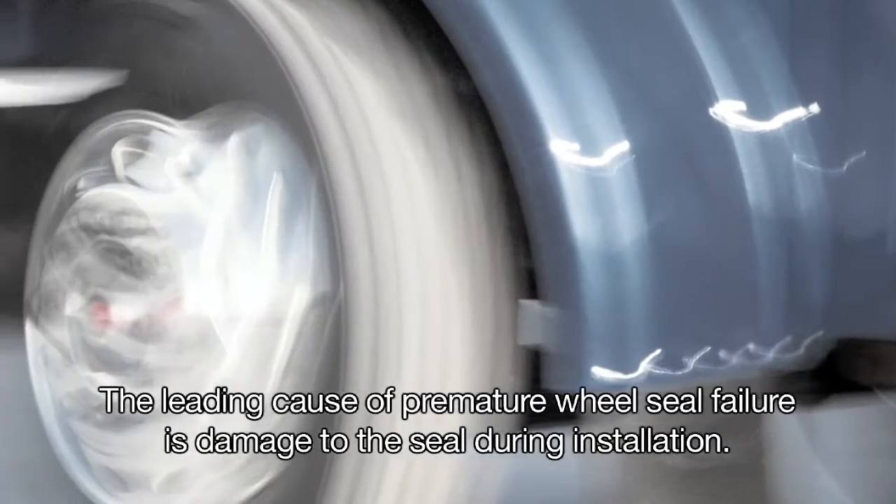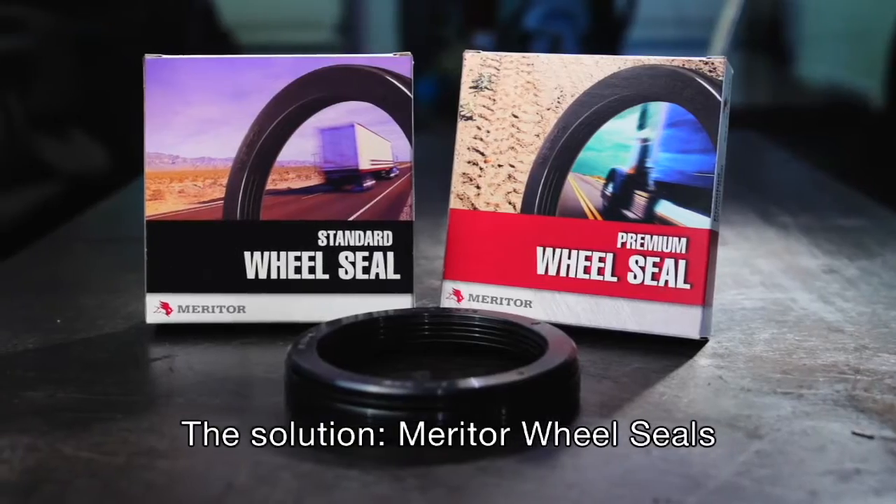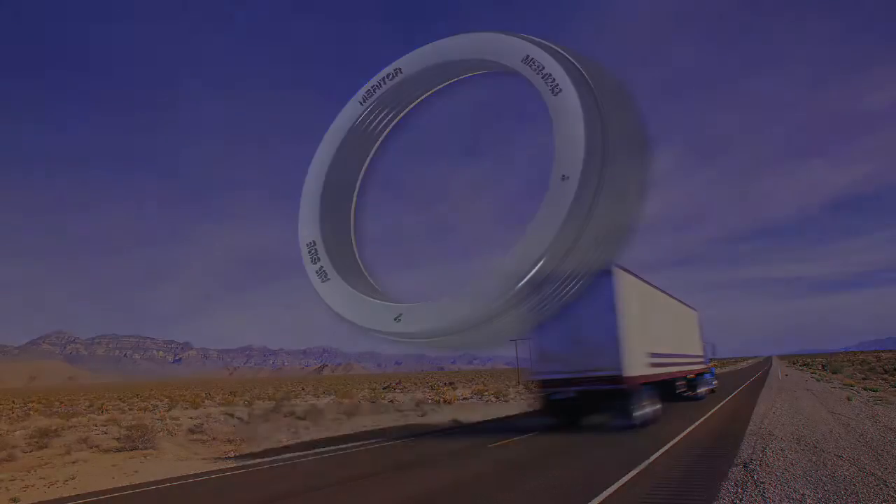The leading cause of premature wheel seal failure is damage to the seal during installation. The solution: Meritor wheel seals, designed to keep performance sealed in and dirt sealed out.